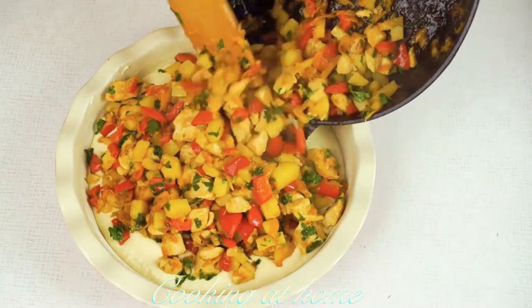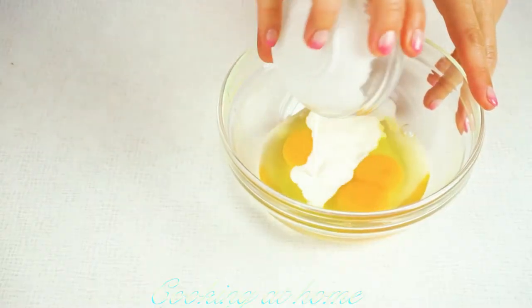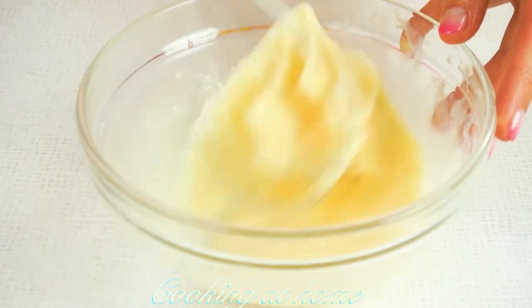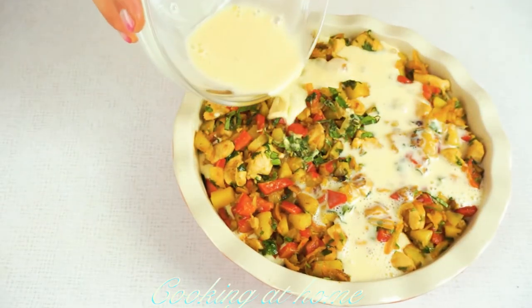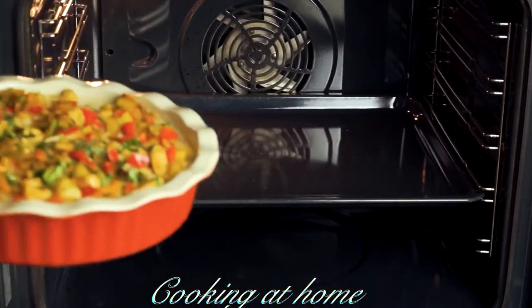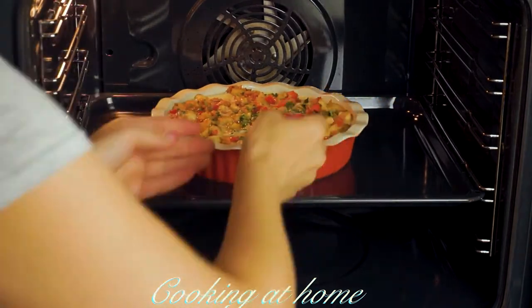Add the filling mixture then mix it very well and put it on top. Beat two eggs with two tablespoons of milk, mix it together, and pour it into the pie. Then put it into an oven at 120 degrees Celsius for about 30 minutes.